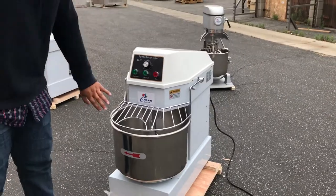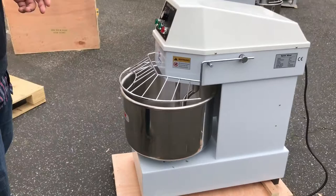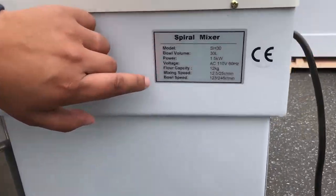This unit takes about 30 quarts. The horsepower information is all in here — it lets you know all the information you need to know.